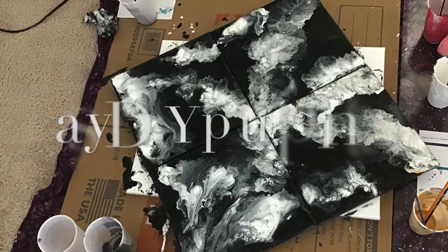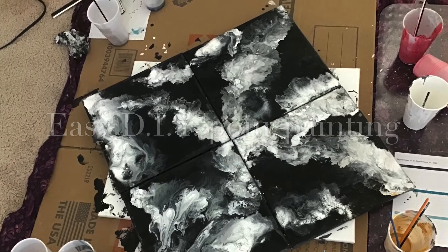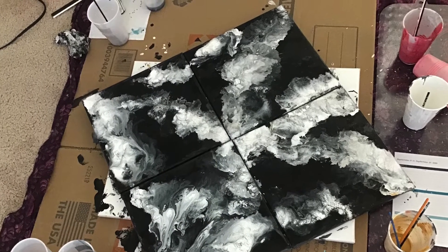Hello everyone, this is Janela. Welcome to my channel. I wanted to do a quick video tutorial of my black and white acrylic board painting. Hopefully you can do it by yourself or with your family.